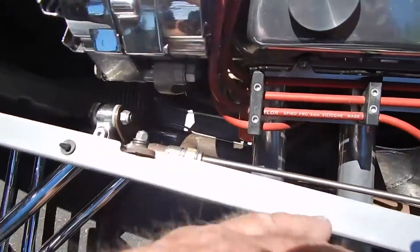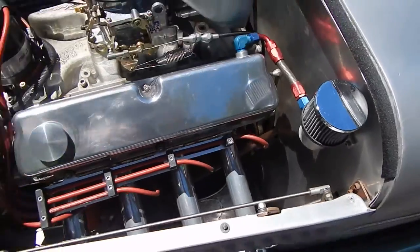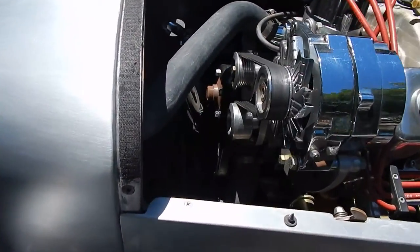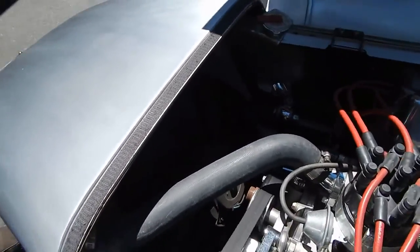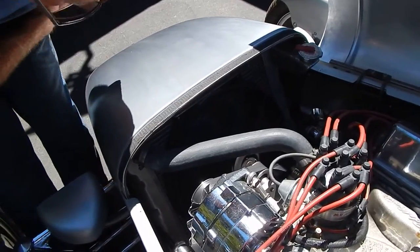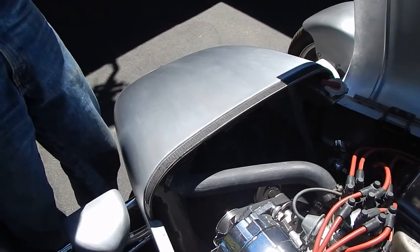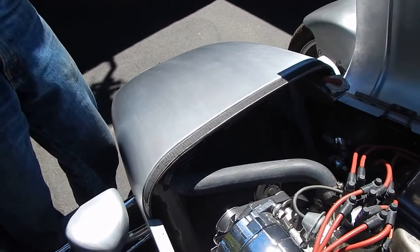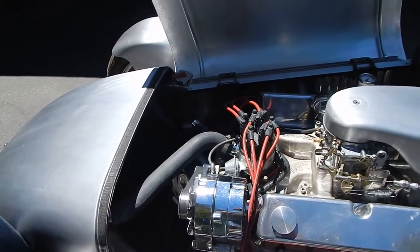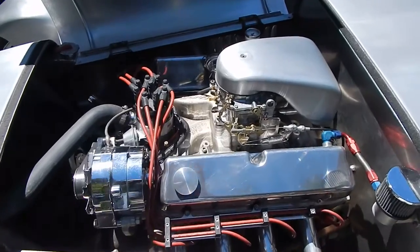The tube chassis the car was built around is also handmade. Polished aluminum valve covers with a serpentine belt drive system and a billet pulley idler on it. It has an aluminum radiator — a custom radiator where the tanks had to be modified to make it work. But it cools it down good; the thing runs at about 170 degrees. The transmission is a Tremec 5-speed with a hydraulic clutch setup.